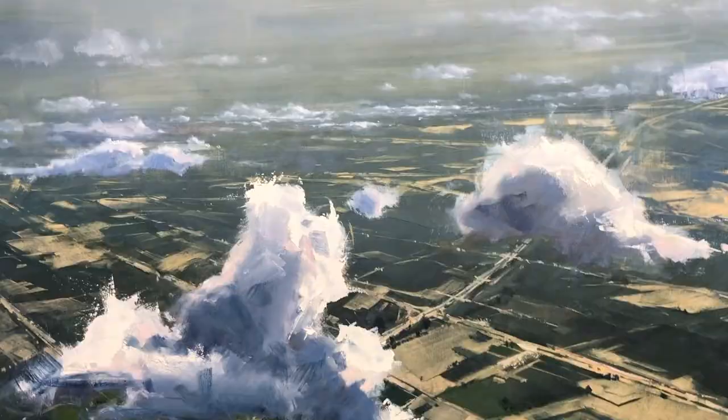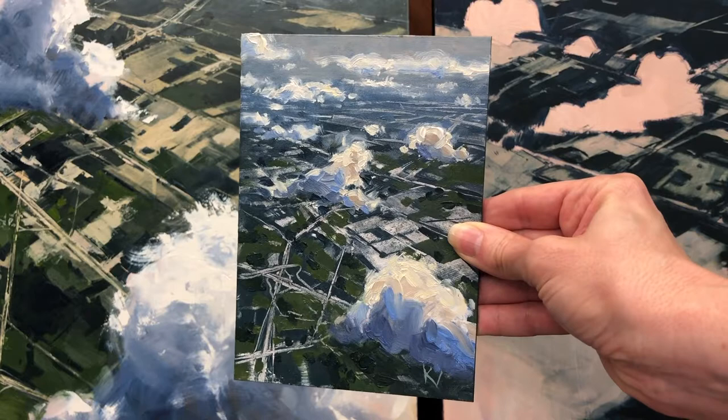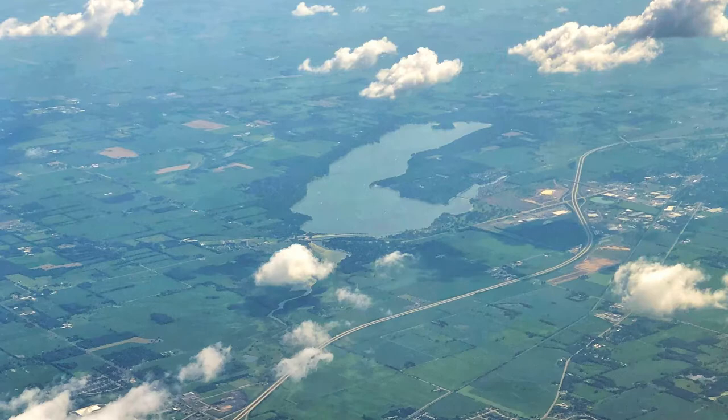A couple years ago I was flying home from an outdoor painting event in Door County, Wisconsin — Door County Plein Air — and I had a window seat. I looked out the window during takeoff and saw this fantastic view of the green farmland with these big puffy clouds floating by in the sky.